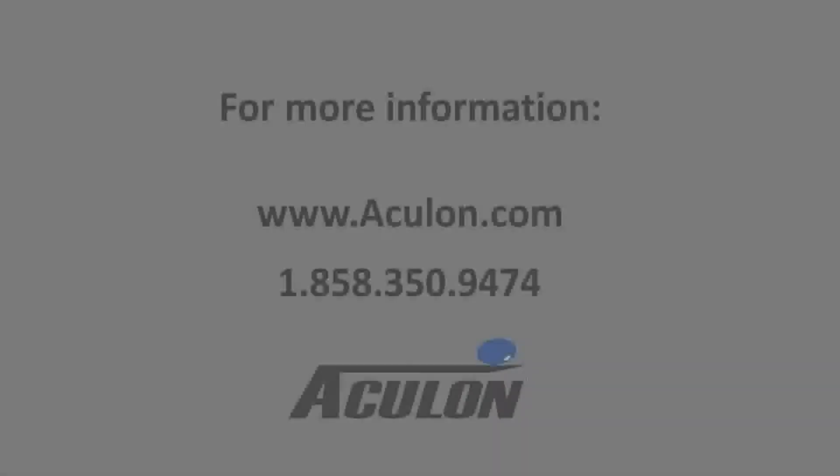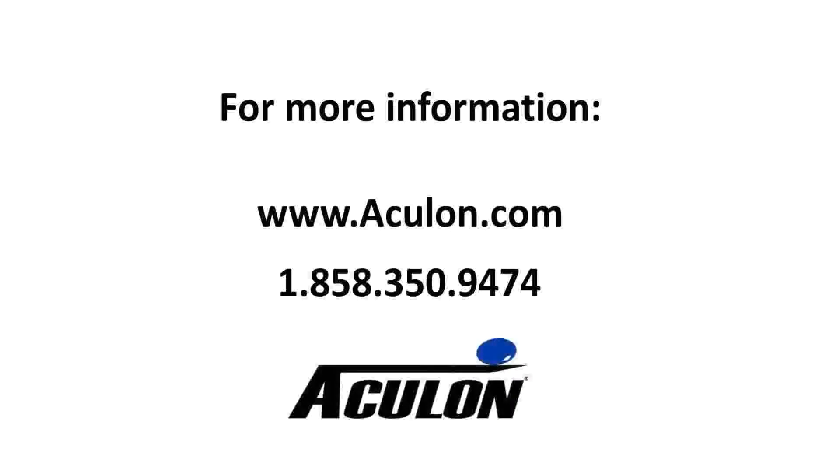At this point, the surface is ready for application of the coating. If you have any further questions about proper cleaning, please call us at 1-858-350-9474 or visit Aculon.com.